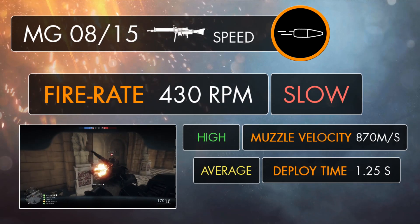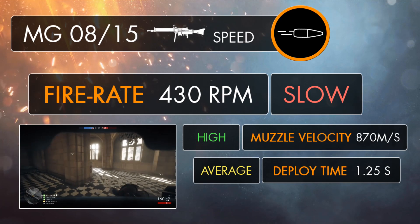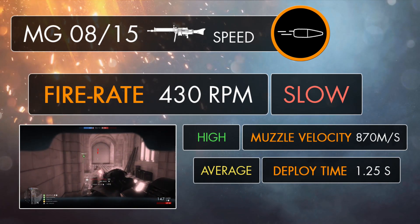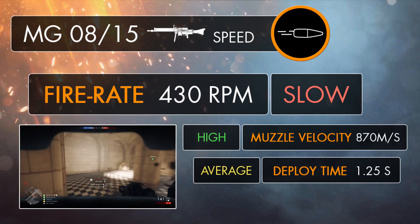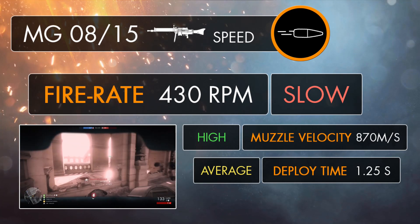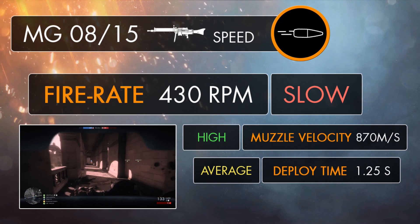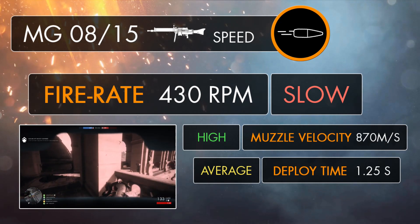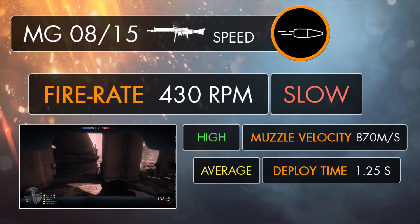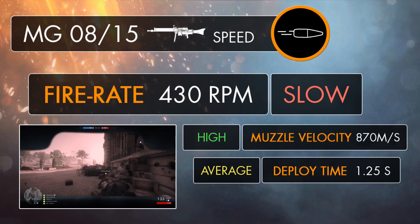When it comes to speed, the MG 08/15 definitely isn't going to knock your socks off, as it's only going to fire at a measly 430rpm, which is one of the lowest LMG speeds in the game. It's still 20% faster than the Shosho, firing 60rpm quicker, but considering the Shosho can kill in fewer bullets, it's still going to have better kill times. In fact, close to medium ranges, pretty much all of the support guns are going to be able to kill quicker than the 08/15, so despite being an elite weapon, don't expect it to cut down targets quite as swiftly.